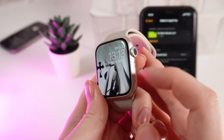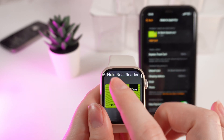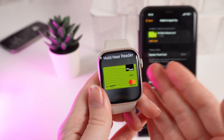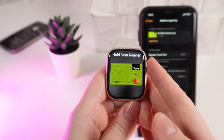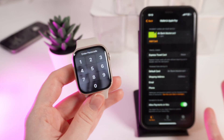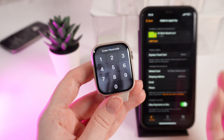When you want to pay with your watch, first unlock it with your passcode, then simply double-click the side button on your watch. You'll see the message 'Hold near reader,' and you'll be able to easily pay with your Apple Watch Series 9. That's it — now you know how to use Apple Pay on your watch. I hope this video was helpful, and thank you so much for watching.